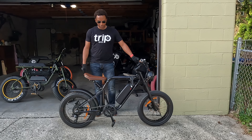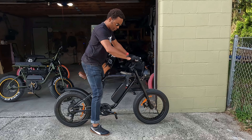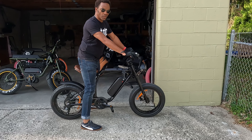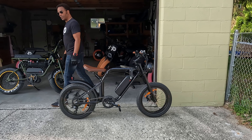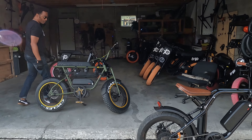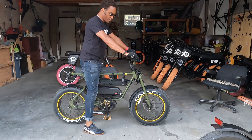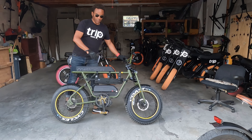Just to give you an idea of the seat height — I'm not sure what my inseam is but you can see I can touch. This is about 30 inches and a quarter. This is my BuzzRaw — about 32 inches, still touch, and you can see it's a lot higher. And then my Scrambler is 35 inches and still touch, but much higher.